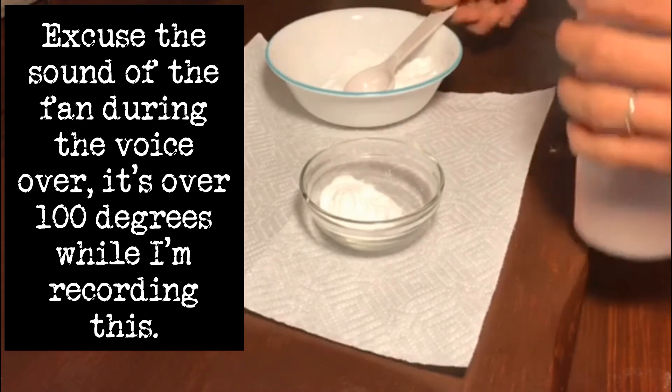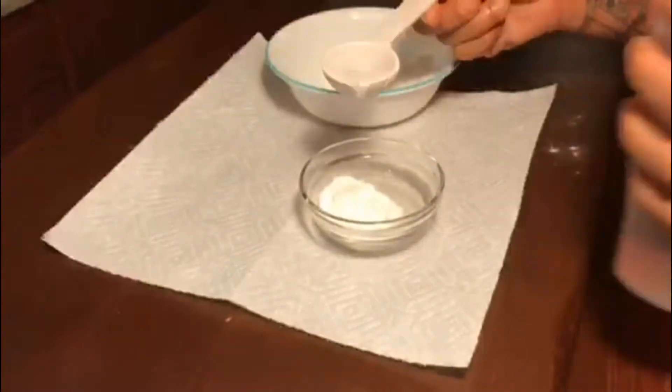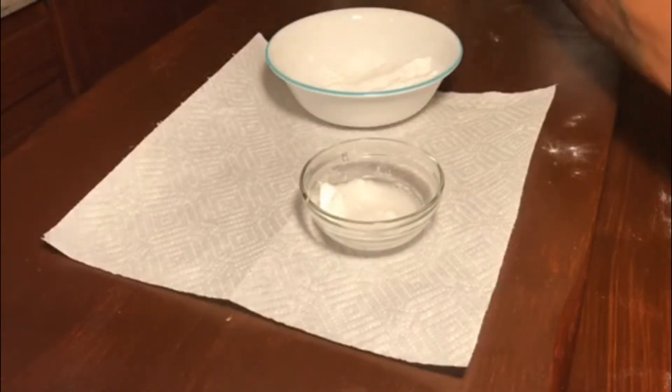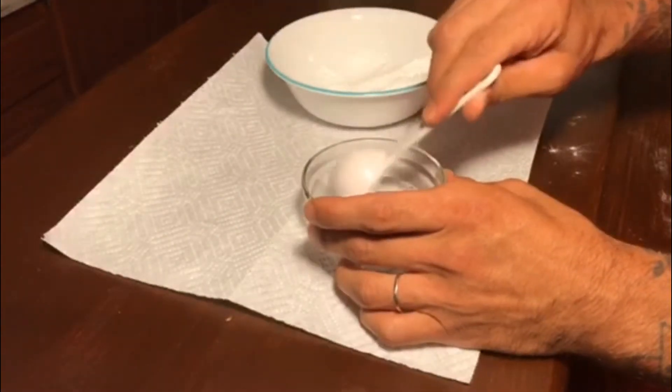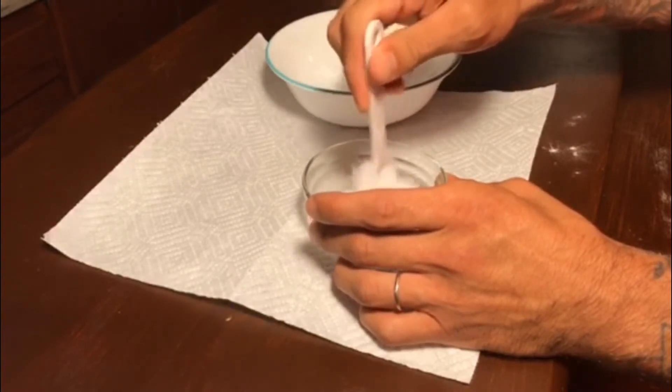What we want to do first is create a solution to use that will turn invisible on paper. We mix one tablespoon of baking soda with one tablespoon of water. Mix it until it's one consistency.